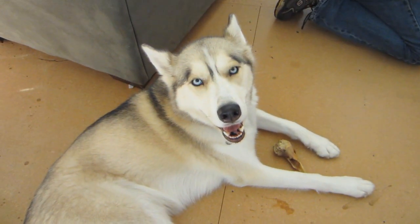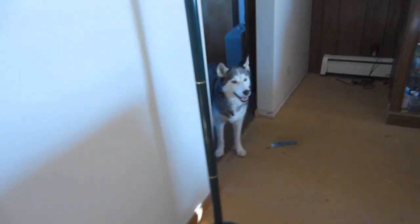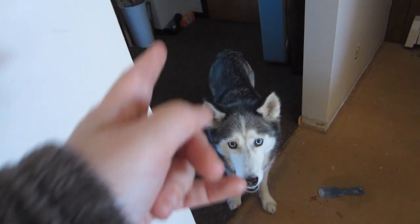You're such a good helper, Shelby! Such a good helper! Shiloh's not sure what to think about having no carpet in here. She's going in there.